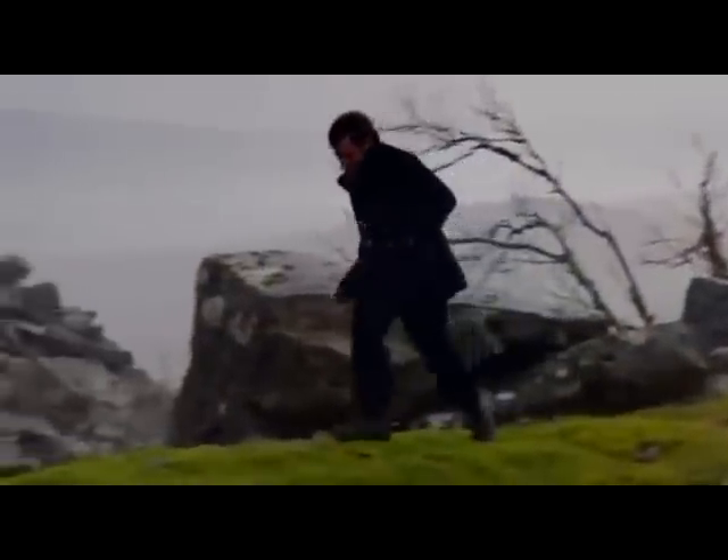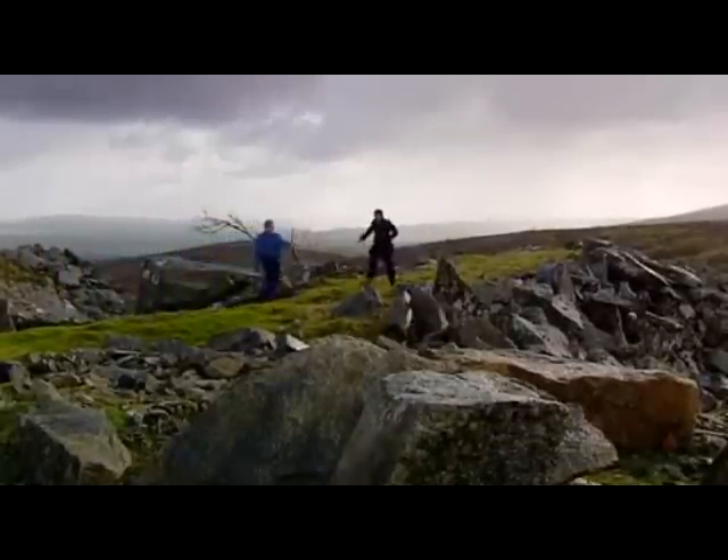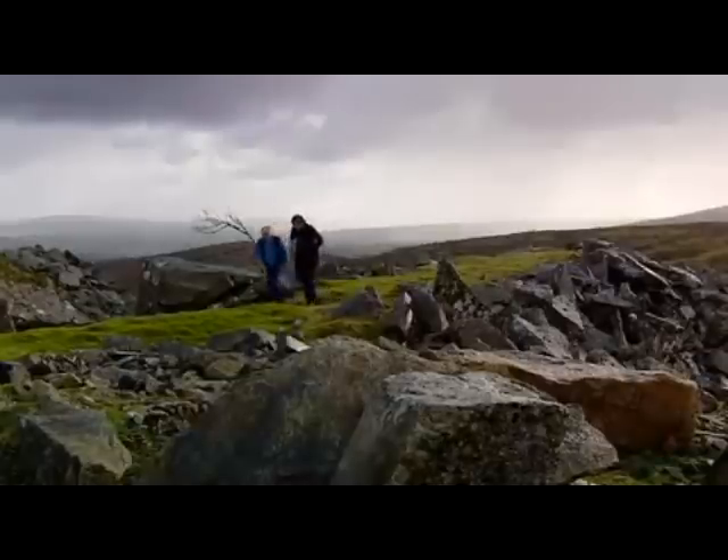Peter has come to see stonemason Ian Piper at a quarry on Bodmin Moor.